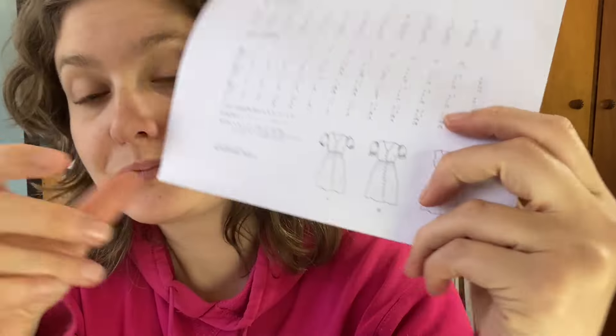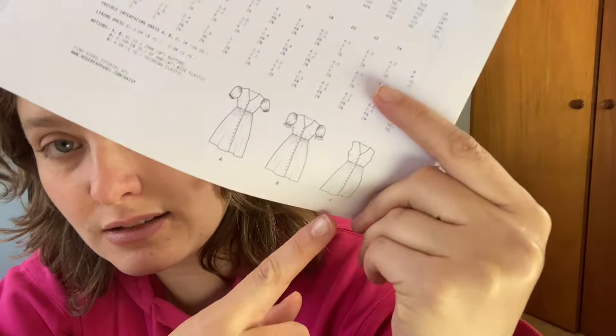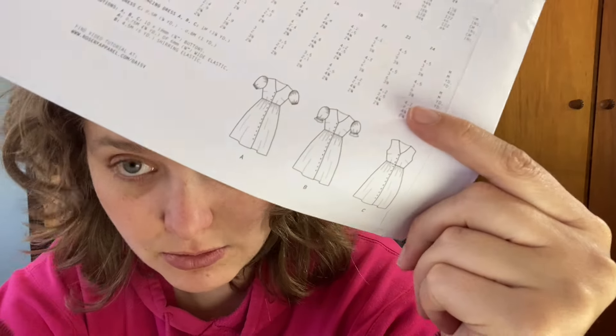Reminding myself of the three options — option C is sort of what I want to do, but it's double-layered on the bodice, which I'm not keen on. I live in western Sydney and as cold as it gets in winter, it also gets very hot and muggy in summer, so two layers is a big no from me. I'll do a tiny little hem, fold it over twice on the arm holes, which I think is the reason why it has two layers — so it can be finished off nicely.